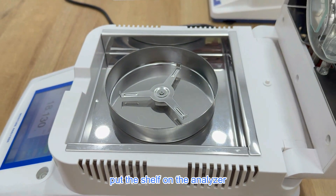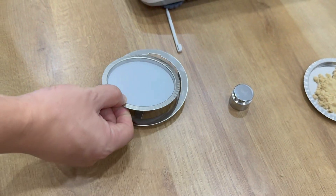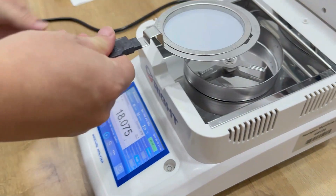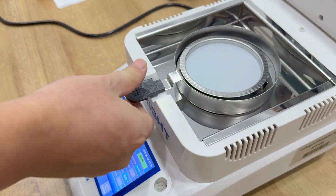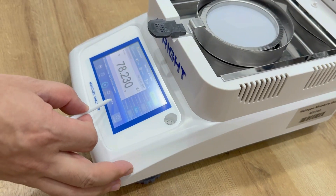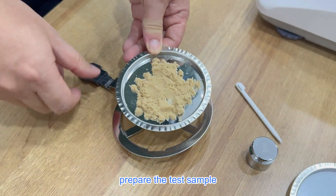Put the shelf on the Analyzer. Prepare the disk to make it empty, and then clear the room. Prepare the test sample.